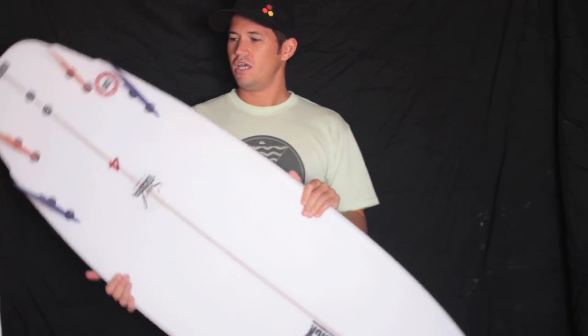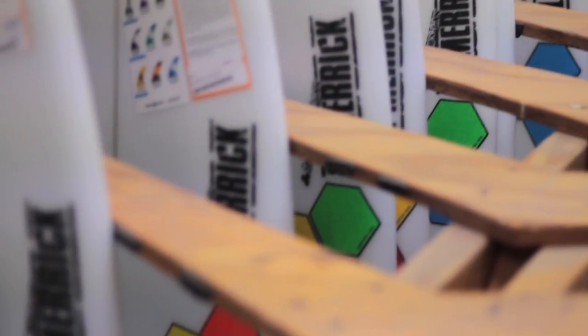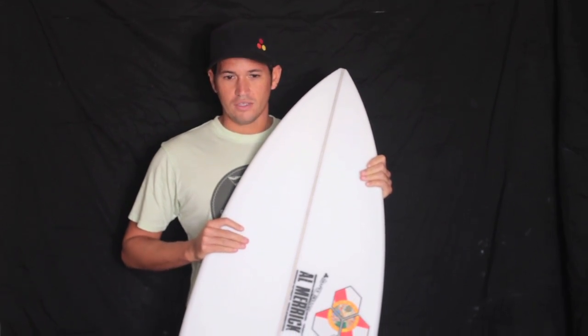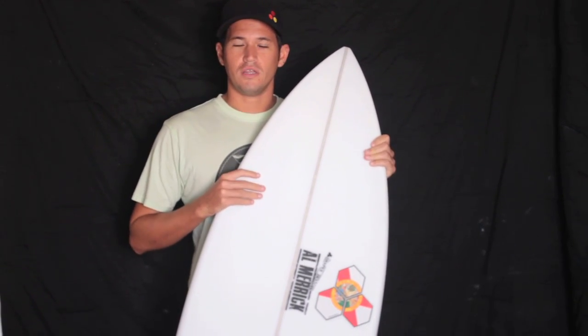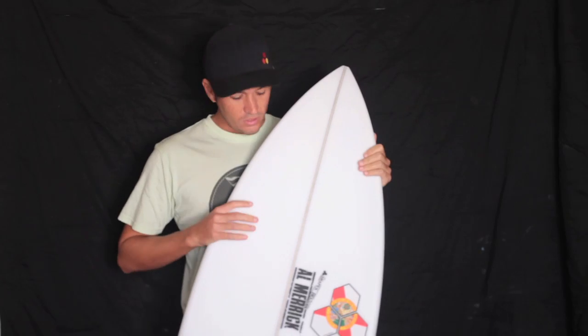I just picked it up yesterday, gave it a surf, and it's a lot of fun. We're based here in Florida, so this is a great board for everyday surfing. It has that fish-like quality that allows you to paddle a little bit better, obviously ridden a lot shorter, and it still performs like a modern shortboard.